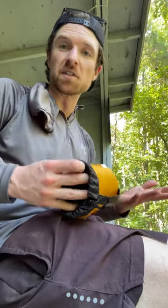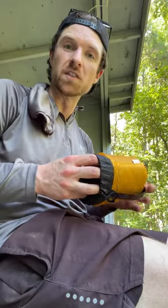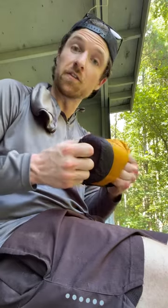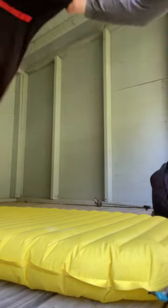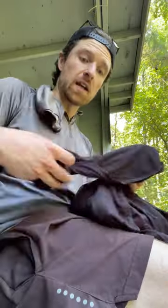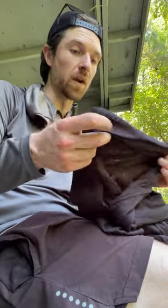Obviously I didn't need it in the summer — I ended up just laying on top of it, and it was kind of a waste of weight and pack size. So this is the first time I'm using this. They come in different temperature ratings; this one is somewhere in the middle. It's really soft and very thin — you can kind of see through it.